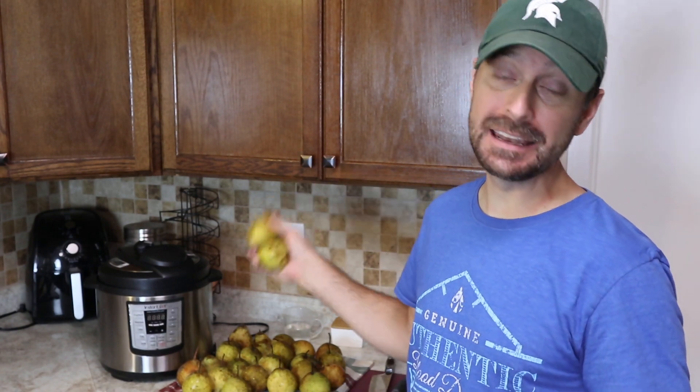Welcome to our homestead and welcome to our kitchen. Today we're going to be showing you how to make a pear butter in an Instant Pot with the pears that we just picked off our tree last week. Let's get going.